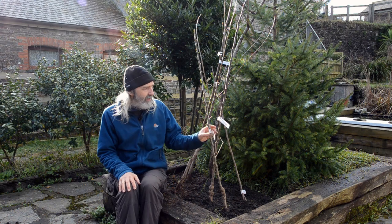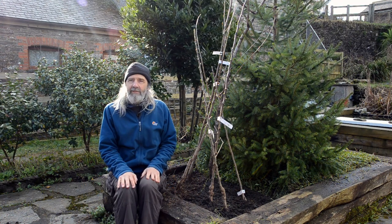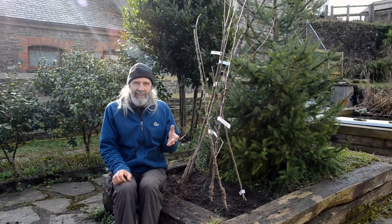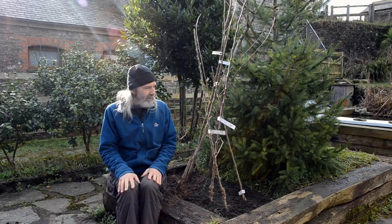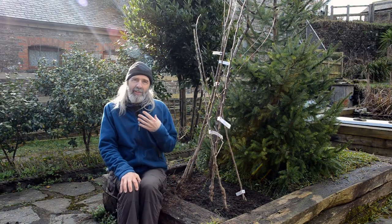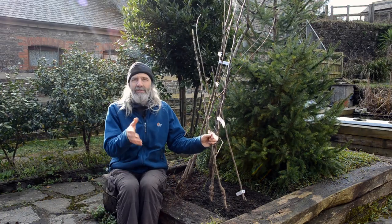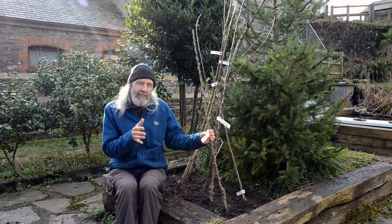The more pollination you get, the more fruit you get. A few years ago we had a really wet spring in Britain and the pollinating insects just couldn't get out and do their work — it was wet and windy for weeks. The only trees that produced any fruit were those that flowered late — the E's or the fives, depending on what you're reading.